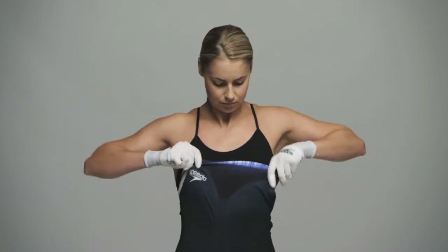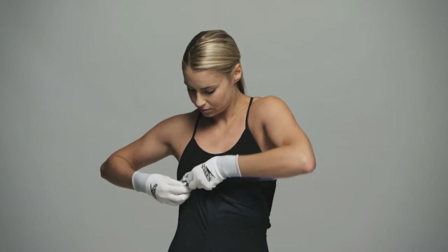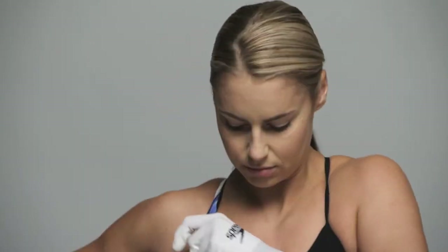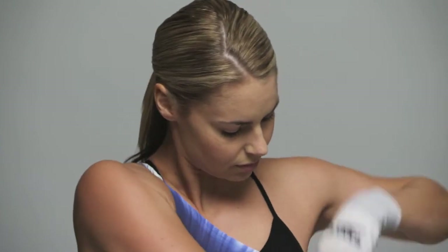Arrange the top of the legs, crotch and seams of the suit so it's comfortable and fitting well, before pulling up over your torso. Pull the suit up to sit just below the bust. Place arms in armholes and pull straps onto shoulders. Ensure the suit is fully pulled up.